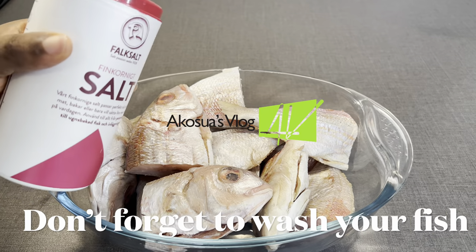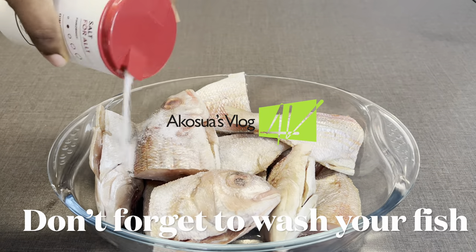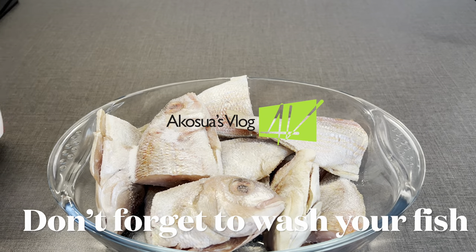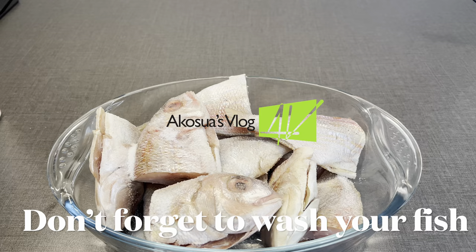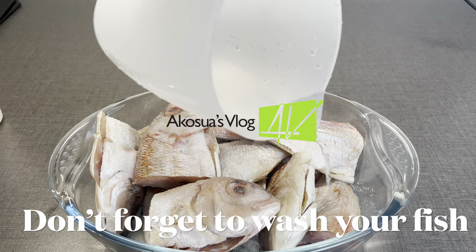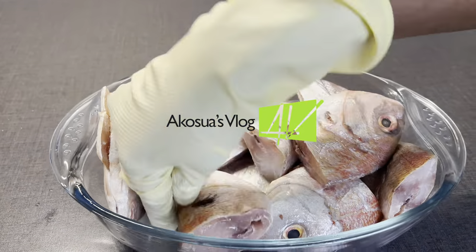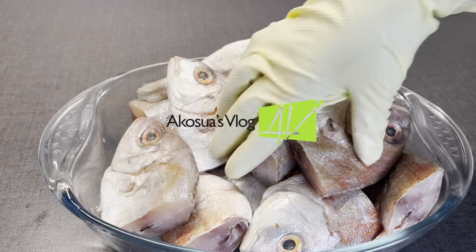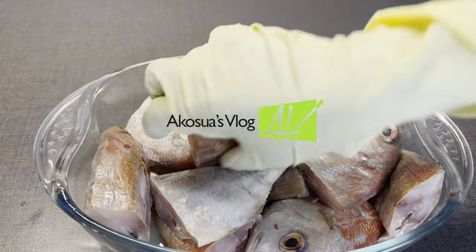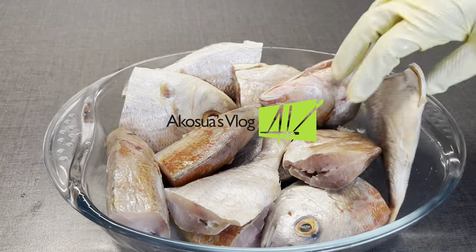To begin with, I'm going to add my salt to my fish. I already descaled it and removed the fins too — you can leave yours in if you want. You can also use any fish stock cube or seasoning cube of your choice. Add water and mix it well to make sure each part of the fish gets some of the salt, then leave it to rest for 45 minutes to one hour before deep frying.